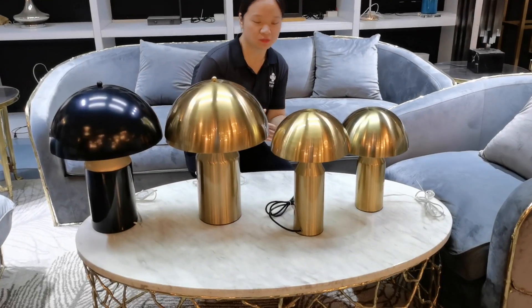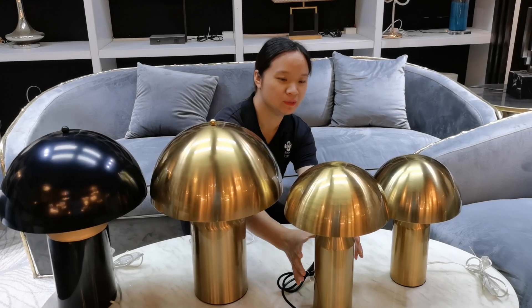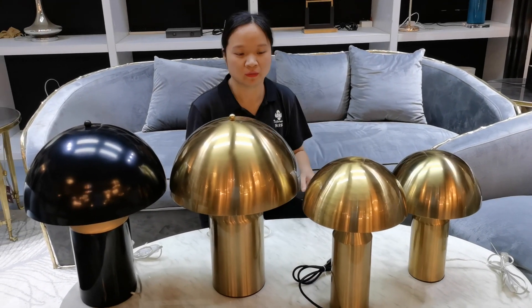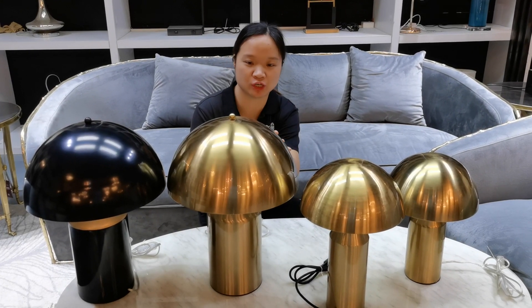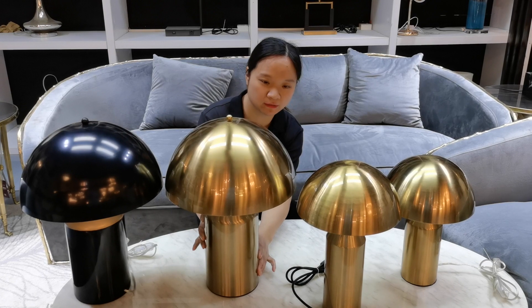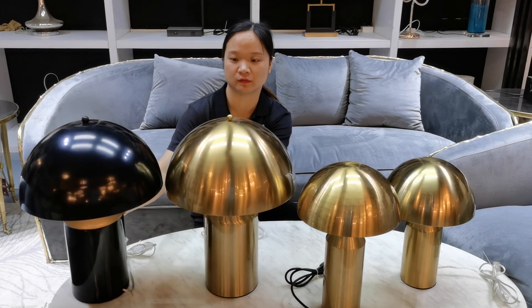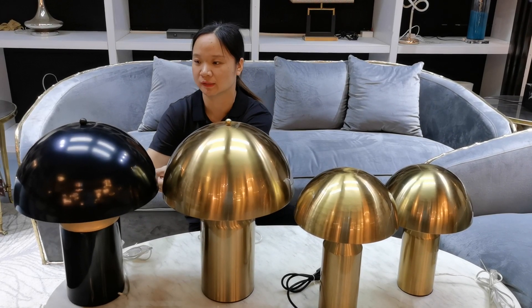There are three sizes: the largest one, the medium one, and the smallest one. They're all made of iron — the iron sheet, iron body. Also, there are two colors: one is gold plating and the other one is matte black.